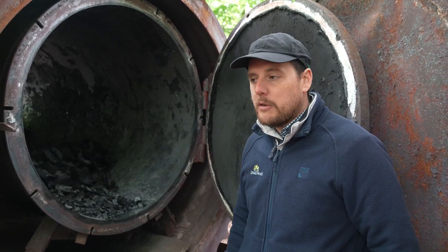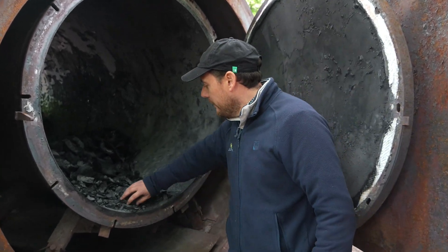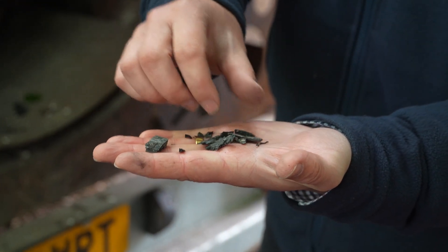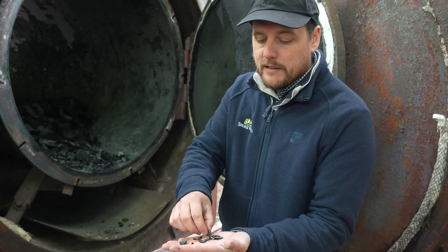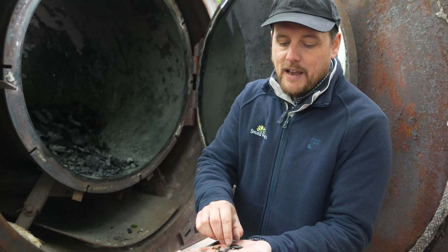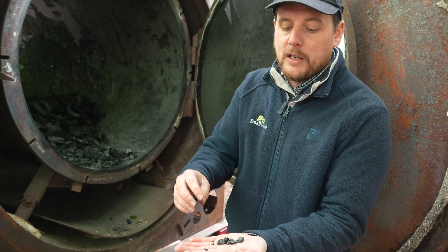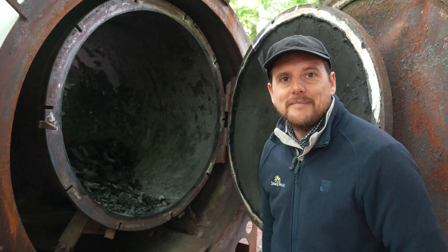We're also getting some biochar out of this as well. As you can see, we do get fines that come out and these are really popular for horticulture — they're used as a really good replacement for peat in compost. They provide an excellent habitat for bacteria and can be activated and inoculated with good bacteria to help in specialist compost for things like orchids. Brilliant, thank you — I'd love to see it in action sometime soon.